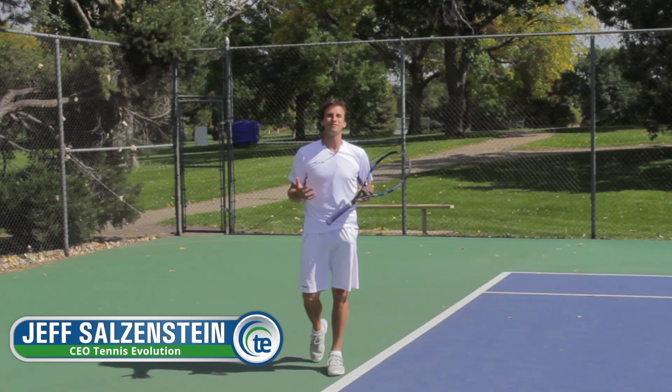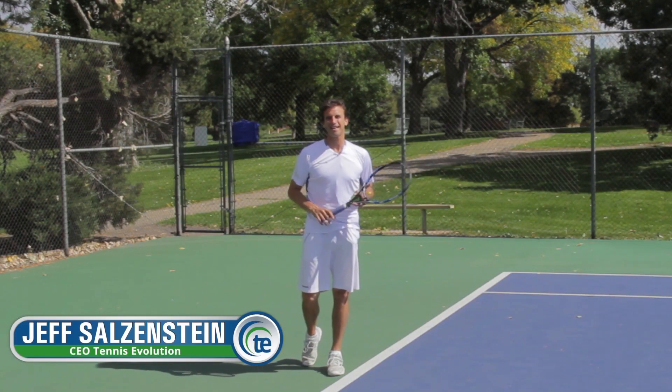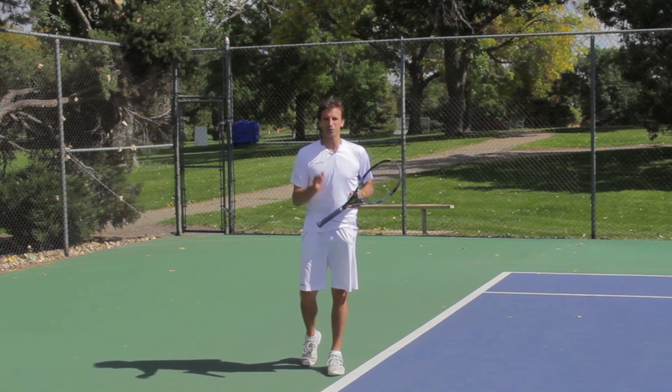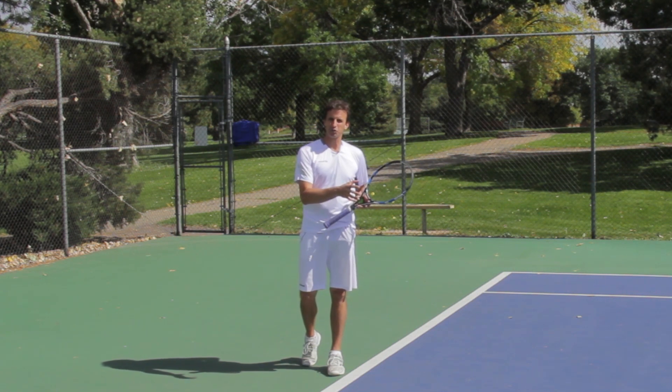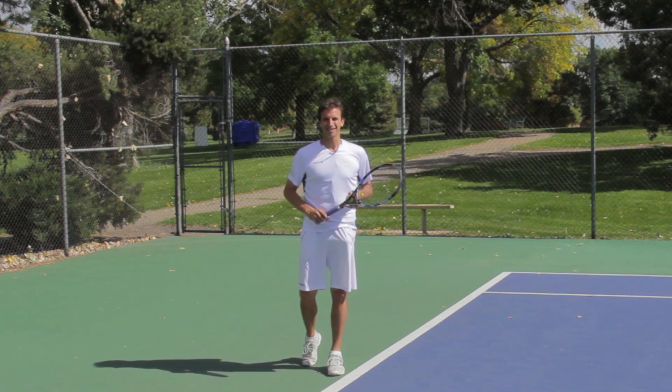Hi, this is Jeff Salzenstein, CEO of Tennis Evolution and USTA High Performance Coach. I've got a really cool video for you today that's going to help you with your balance on your serve. In particular, after you hit the serve, we really want to work on your balance. So let's get to that lesson right now.